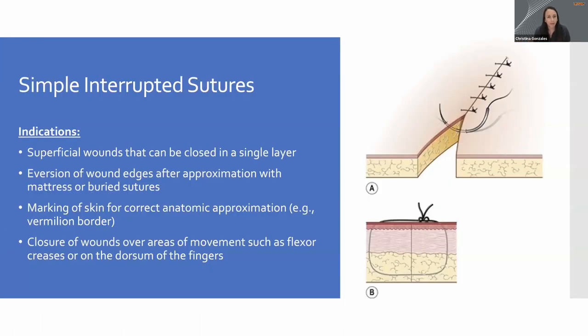Indications for simple interrupted sutures cover a lot of different things — superficial wounds and anything we want to close with just one layer. We always want to evert the wound edges, meaning we bring them together so the inside of the skin is touching. We never want to invert the edges. The indication is simply to bring two sides of a cut together for proper healing and minimizing scars. Closing wounds in areas of movement, such as flexor creases or dorsal finger joints, is also appropriate — you can use interrupted sutures anywhere: face, extremities, really anywhere.